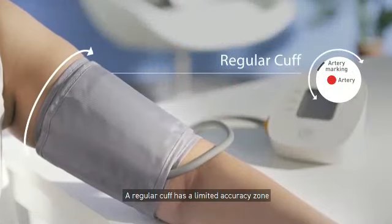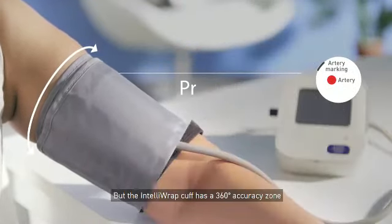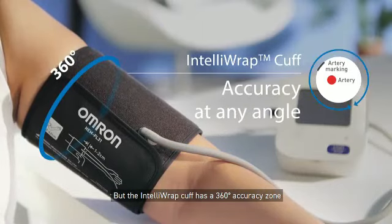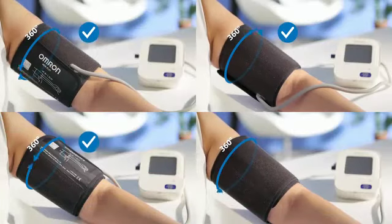A regular cuff has a limited accuracy zone that has to be placed exactly over the artery. But the Intelli-wrapped cuff has a 360-degree accuracy zone that ensures an accurate reading, no matter how you wear it.